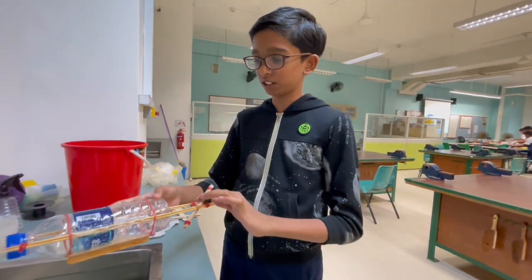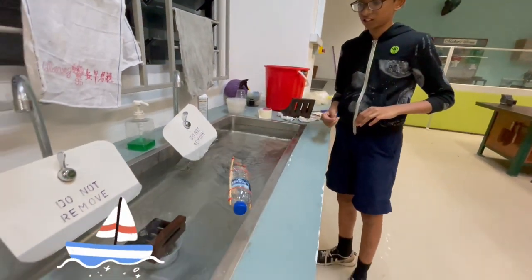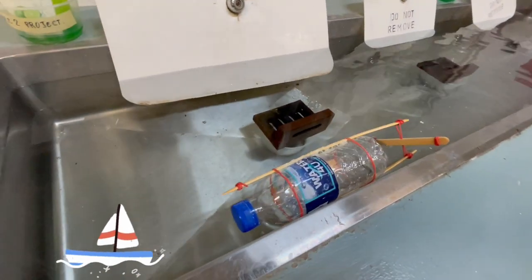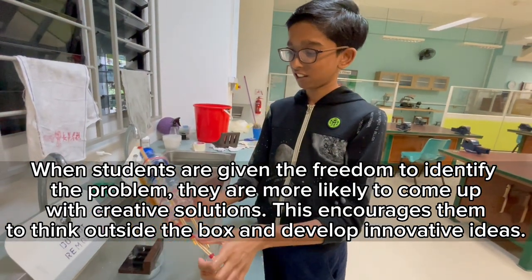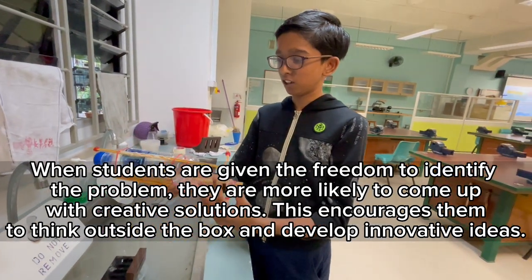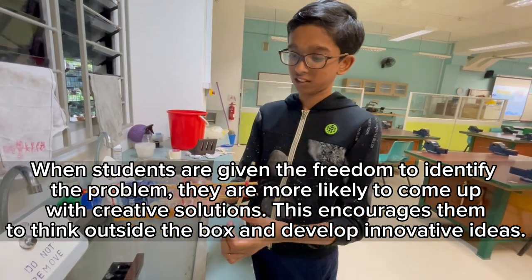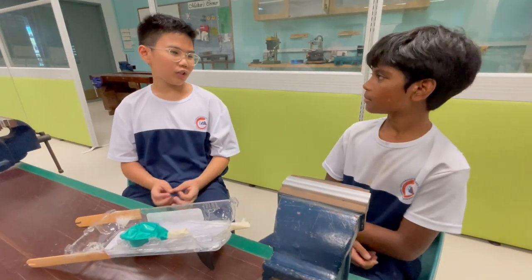I'm going to test my first EcoPyro Boat to see if it works or not. I kind of found out that it actually moves in just one direction with the sides. So I think I can add a bit more hot glue to counter the direction where it goes.